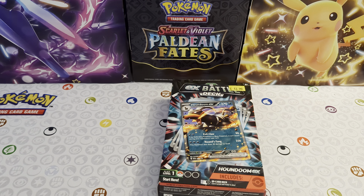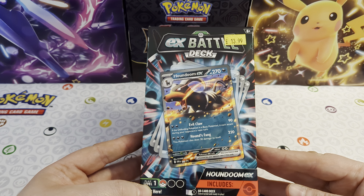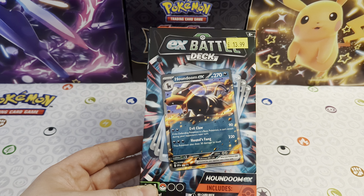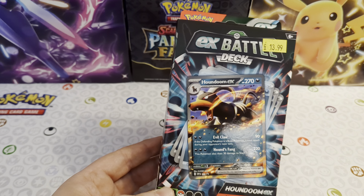Hiya, it's Josh here from Atomic Cards. I hope you are all doing well out there, guys. I've got another Pokemon unboxing for you, and today I have got a brand new EX Battle Deck. This one is a Houndoom EX. It has also come out alongside a Melmetal EX Battle Deck, so we'll open that one up tomorrow. Today we have got this Houndoom EX.